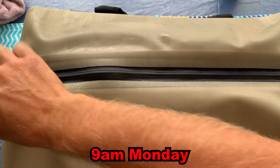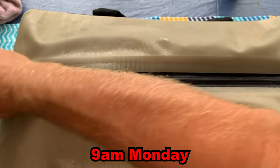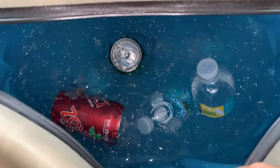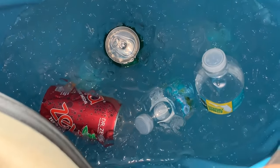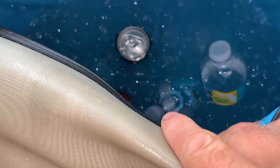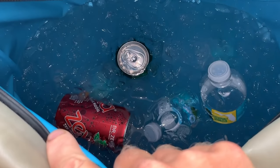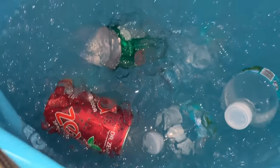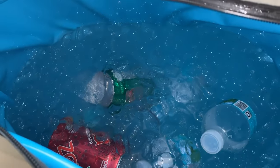Monday morning, 9 AM — we're about 50 hours since we put the ice in. We only filled this up with one bag of ice and it's only about halfway full, so there wasn't a lot of cold trapped in there, but there is still a lot of ice left. Definitely impressed with this bag.